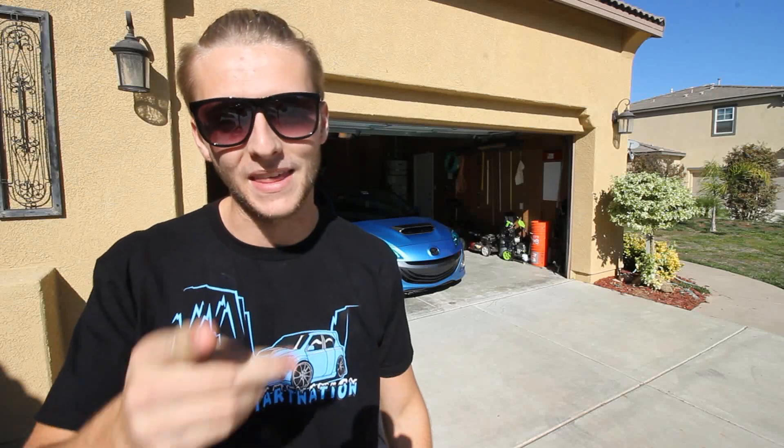Before we start this video, I want to announce that the Cold Star Nation shirts are live on PrimalDriven.com. If you want one, go over there right now — that's going to be the first link in the description. Pick it up while you can. Thank you guys.